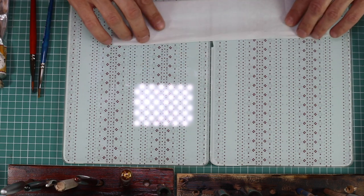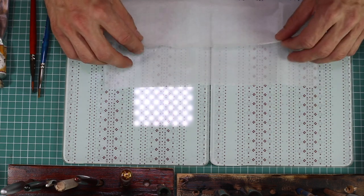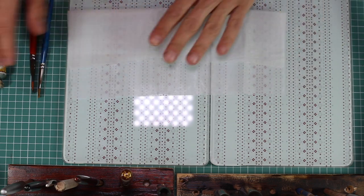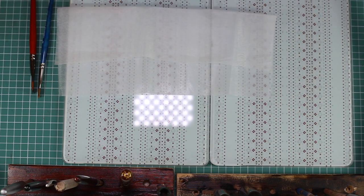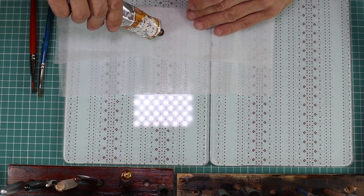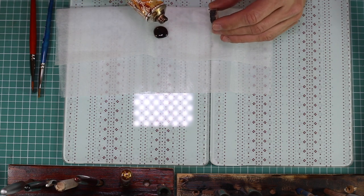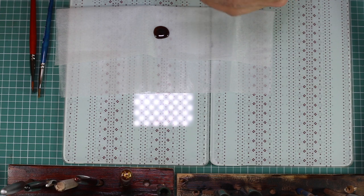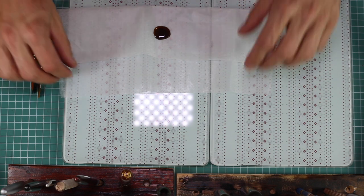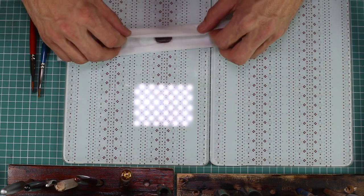Filtering Urushi is an especially important part when using it for final layers, cover layers, or the last layer in a sequence. Most layers are sequenced: you have several base layers, several middle layers, and then several top layers. The most important and the most difficult one — the one that should be the most even — is of course the top layer of the sequence.